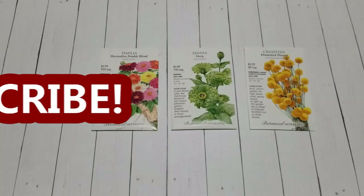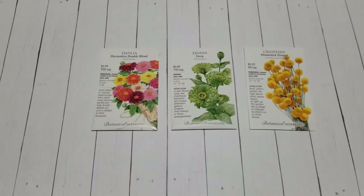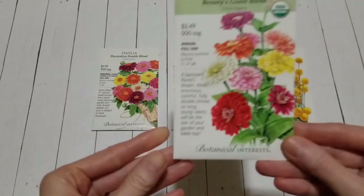Hey guys, it's Stacey here. Welcome to my channel, Life's a Project. I purchased three more packs of flower seeds for this year's cut flower garden and wanted to share those with you in this video.